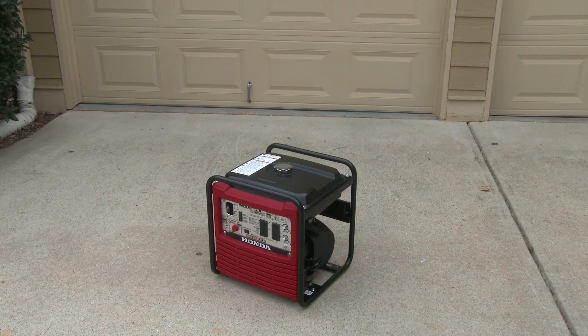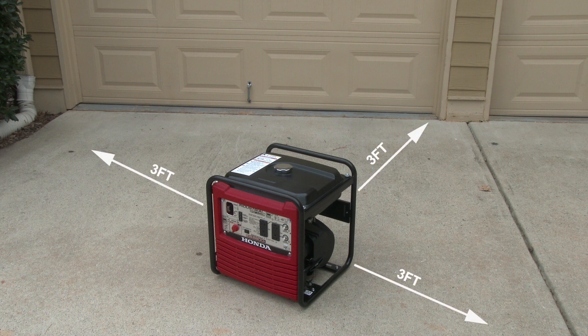Before starting the engine, move the generator at least 10 feet away from the fueling source. Operate the generator at least 3 feet away from buildings, doors, or windows.